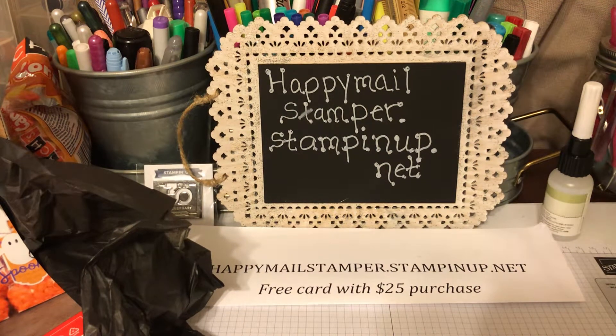Good morning guys, it's Joanne. I just want to come on real quick and let you know of a flash sale that Stampin' Up! Paper Pumpkin is hosting from this morning until Wednesday, or when supplies run out.